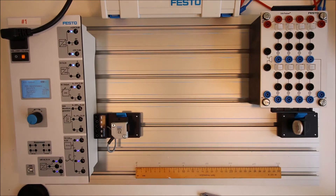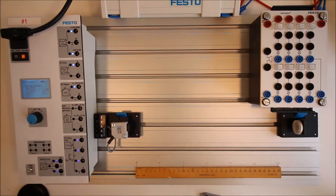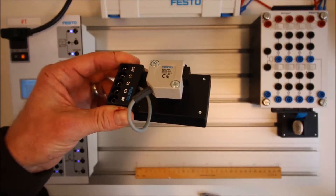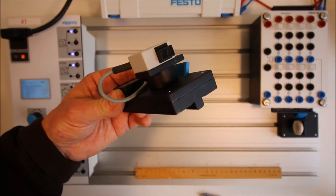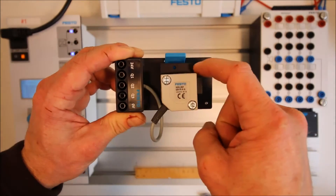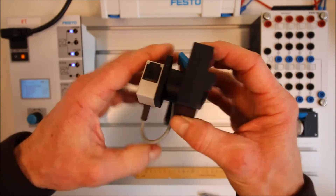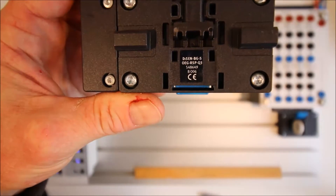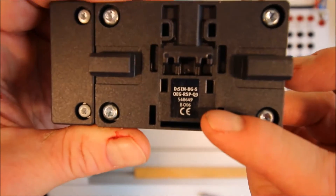So this is our basic setup. I've got a 24-volt power supply, and we need to have the sensor. If we take a look at this, it looks exactly like the diffuse sensor we've looked at prior. The way to tell whether this is the correct sensor is I put a sticker on it saying this is a retroreflective sensor. If that's been ripped off by previous students, then we just look at the part number on the back.